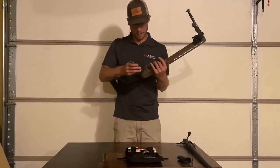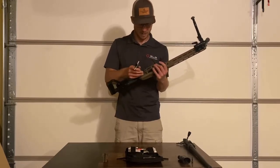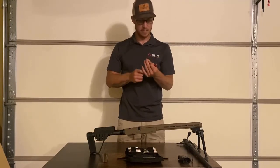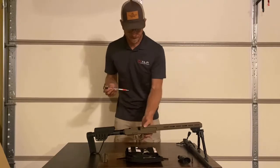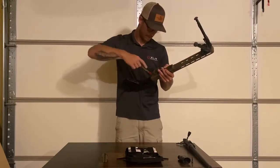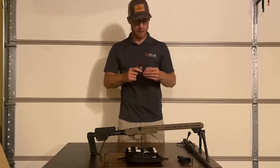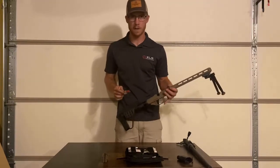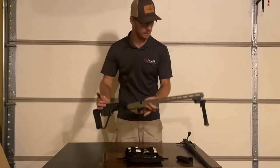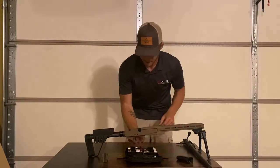Go ahead and do your rear trigger guard screw — same thing, don't quite tighten it up all the way. Now we're going to grab our torque limiter and we're going to torque these to 10 inch pounds. I know 10 doesn't sound like a lot, but there's not many threads holding these on, so I don't want you to strip out your chassis. Torque that rear one, then the front one — it doesn't matter, you can do front or rear first. So now the trigger guard is good to go.